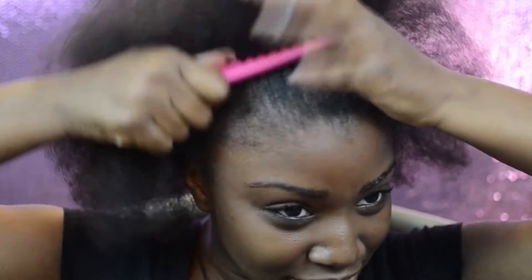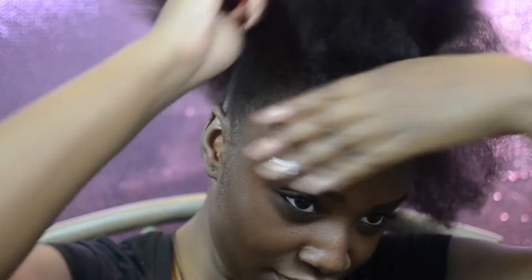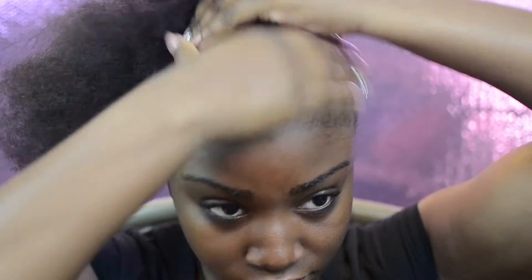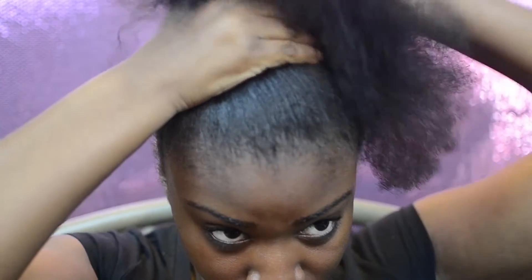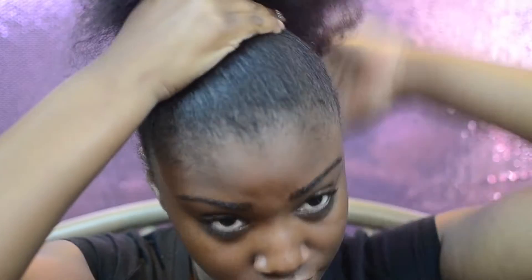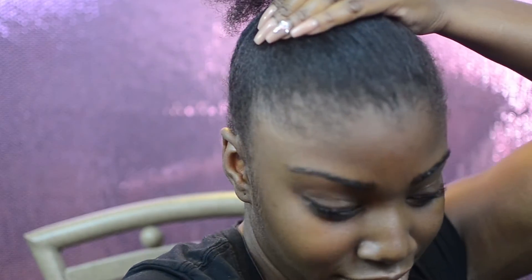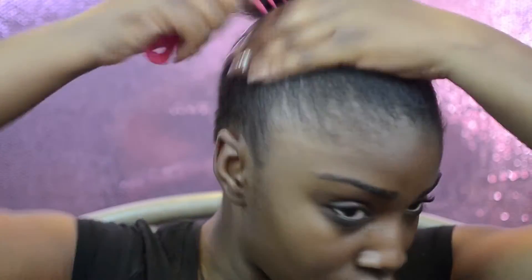We're gonna use a wide tooth comb and detangle our hair, then pull the hair up into the desired position of the ponytail. Without any product, put it in a not-so-tight pony because you just want the position right. Then go in with the wide tooth comb and work out any lumps and bumps underneath.